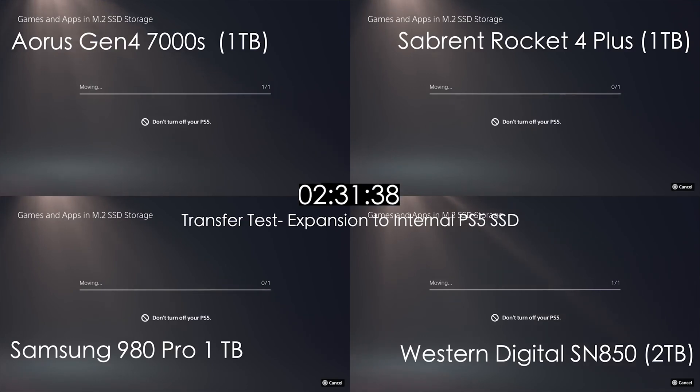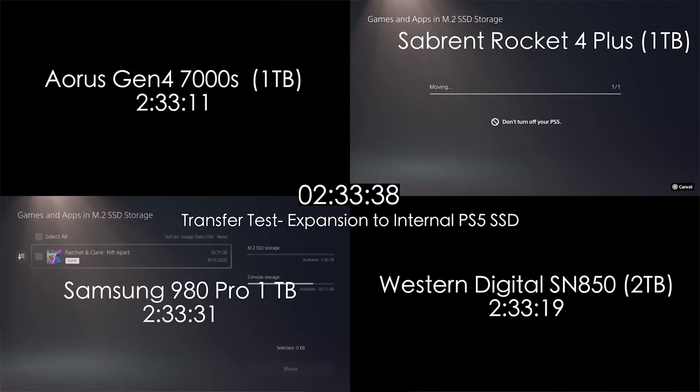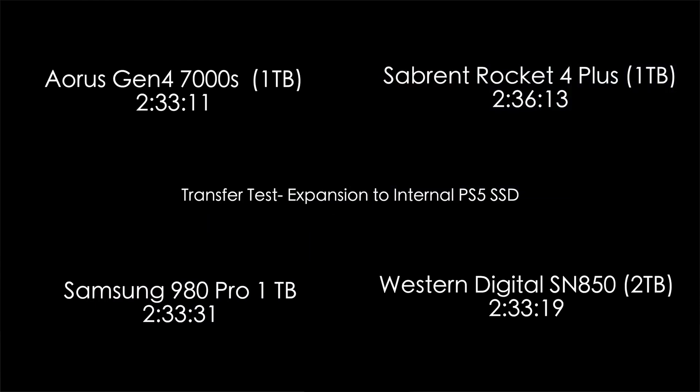But in my testing, this 7000S was beating its competition in transfer speeds and load times by tenths of a second. Tenths of a second — probably not going to notice it while actually using the console — but the numbers don't lie. It was winning those speed battles, so I was impressed by its performance.